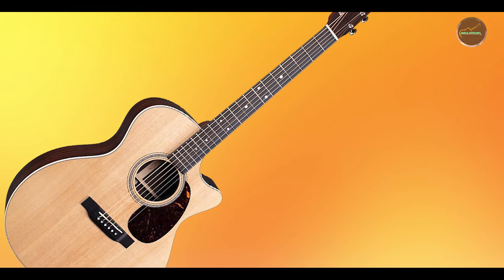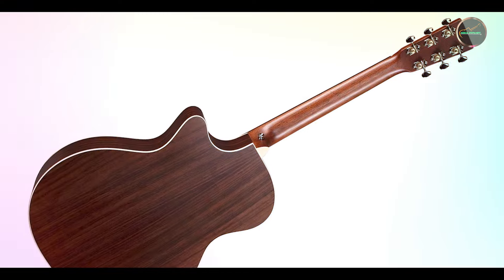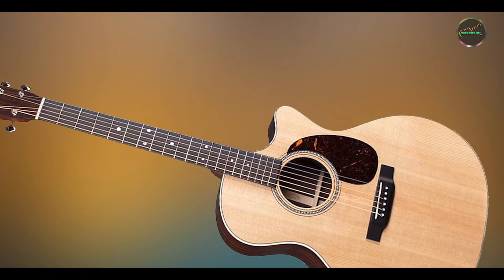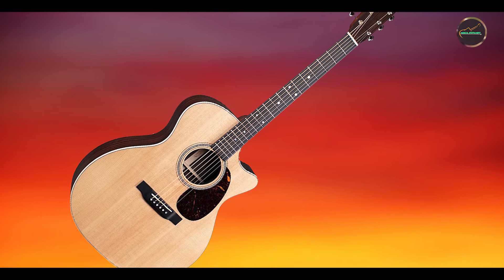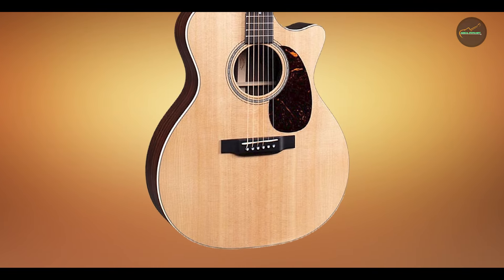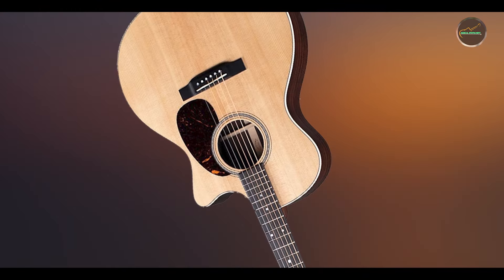Designed with the musician's comfort in mind, the Martin GPC-16E features a smooth, easy-to-play neck that allows for quick transitions between chords and melodies. The cutaway design ensures that reaching the higher frets is a breeze, making it a favorite among players who enjoy exploring the full range of the guitar. The Fishman Matrix VT Enhanced Pickup System is intuitive, allowing you to plug in and amplify your sound without hassle. The overall design balances functionality and comfort, ensuring that you can play for hours without fatigue.